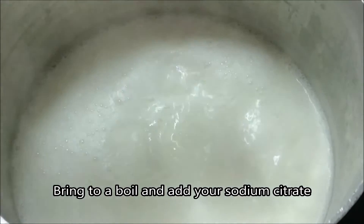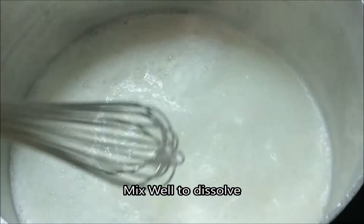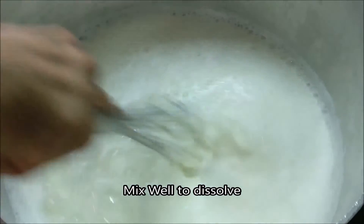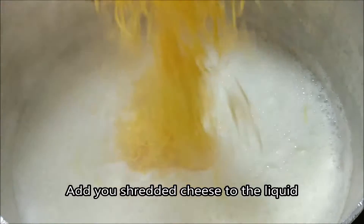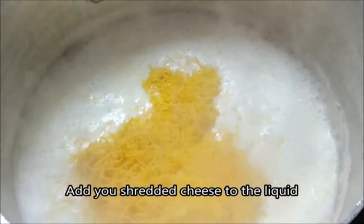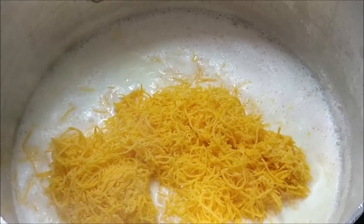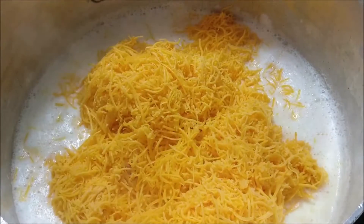Mix it well so that it dissolves — it dissolves fairly quickly, generally within about 10 seconds it's completely dissolved. Then it's ready for you to add your cheese. You can add cheddar, mozzarella, provolone, gouda, blue cheese — really whatever fresh cheese you want.